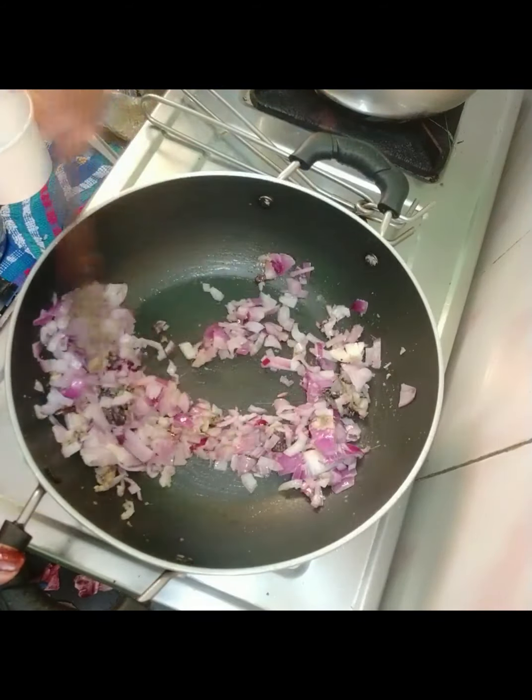I wanted to use 1 cup of beetroot. Kor Kamara is made on the base of beetroot. The key ingredient here is the oil.